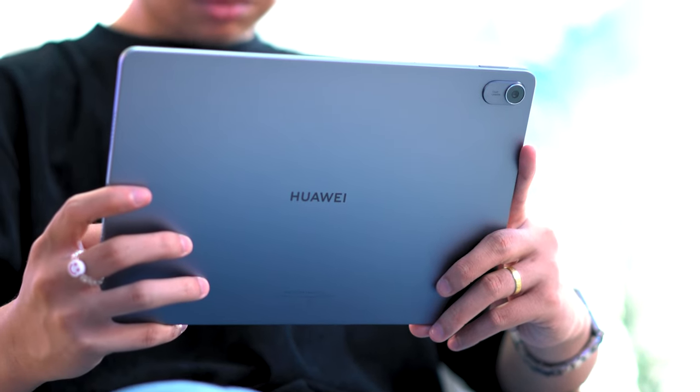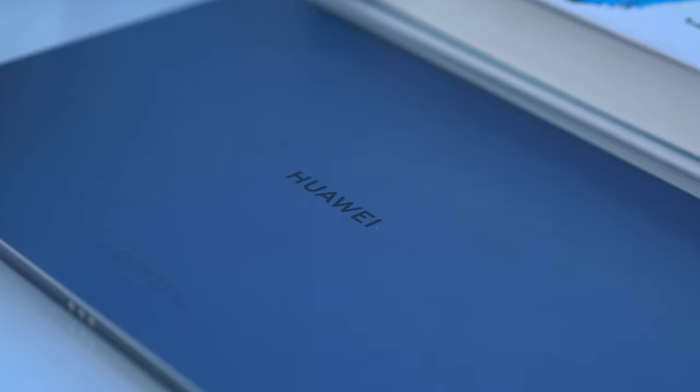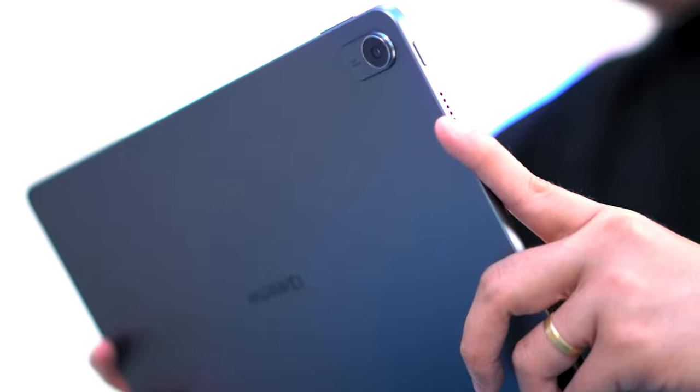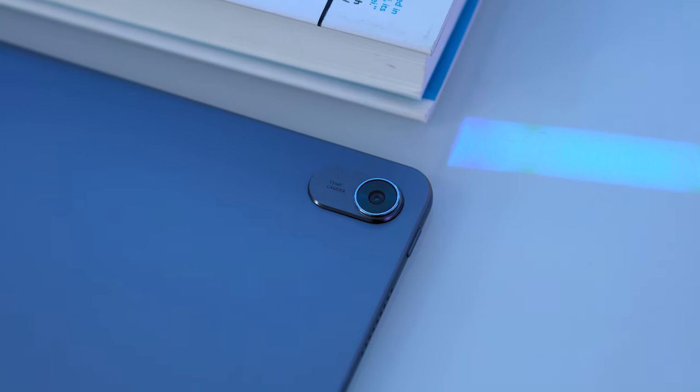Right off the bat, the Huawei MatePad 11.5 feels premium to the touch as it is made out of aluminum, making it sturdy and rigid. The back panel looks clean — you only have the Huawei logo in landscape orientation as well as the camera module with a slight protrusion.